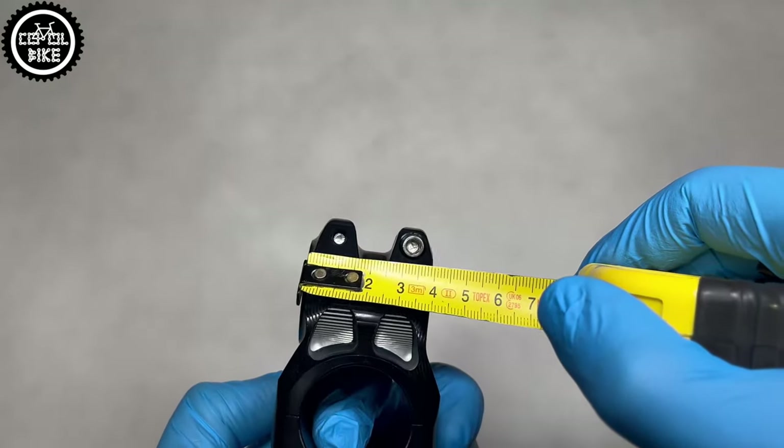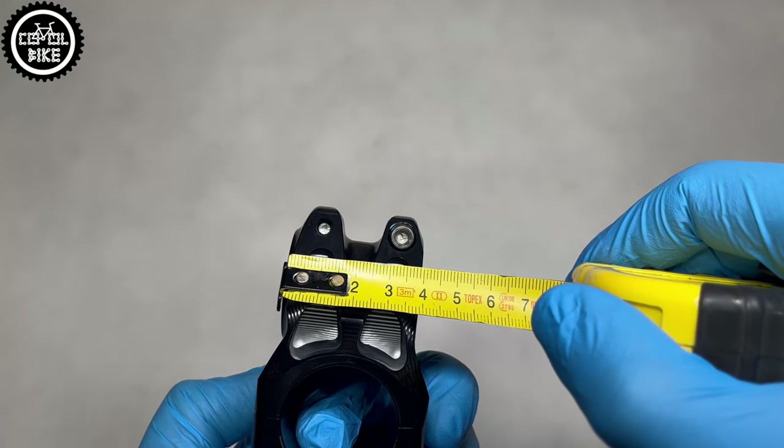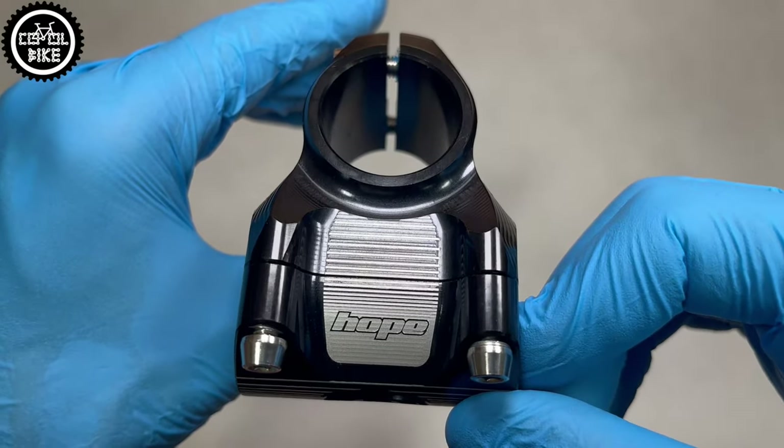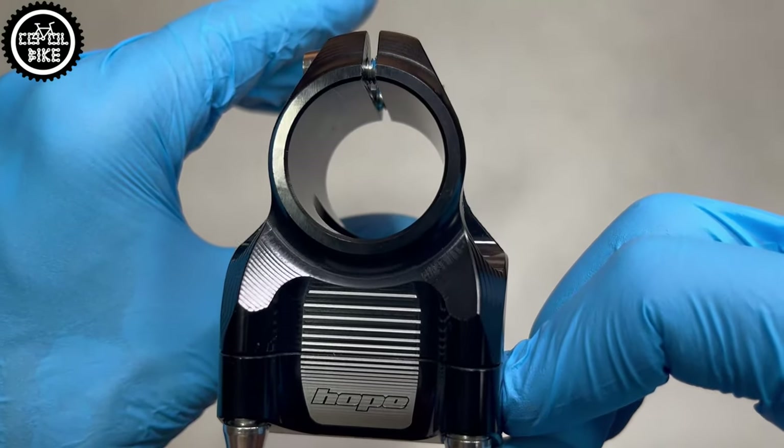Personally, I'm always trying to keep the steerer tube as long as possible, because you never know how long the head tube in your next frame will be. And once you cut it, you won't be able to extend it.